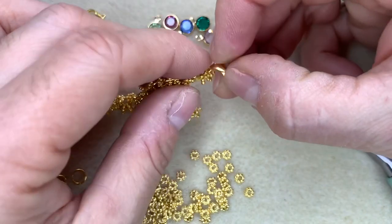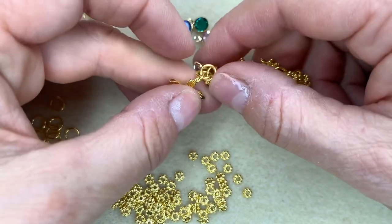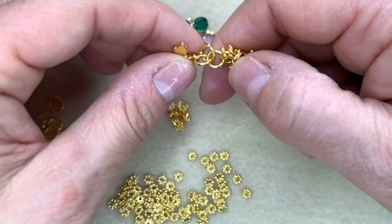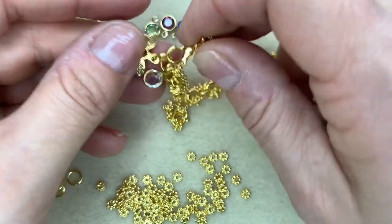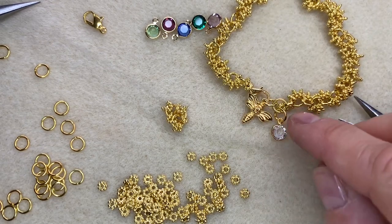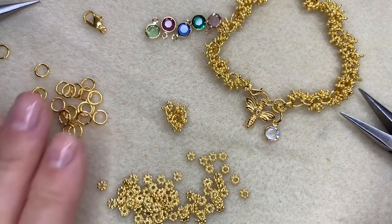It's very easy to wear and really quite unusual. To finish off, on one of those jump rings just add on your lobster clasp on one end, and then on the other end add on a little charm like this cute bee and maybe a little crystal charm as well — I've got those on separate jump rings on the end of the piece so they move a little bit more. To fasten the bracelet, use that lobster clasp to go through one of those jump rings. If you want to make it extendable to fit a few different wrist sizes, just add a few more links onto the end without the lobster clasp to create your own little extender chain.